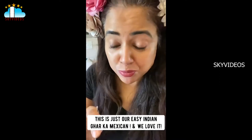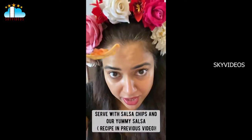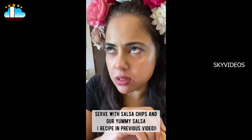It's actually really good — it's the Indian Mexican, and that's why I love it so much. It's really really simple. Mom-in-law's famous salsa — we've done a separate video of the salsa because the salsa is really good.